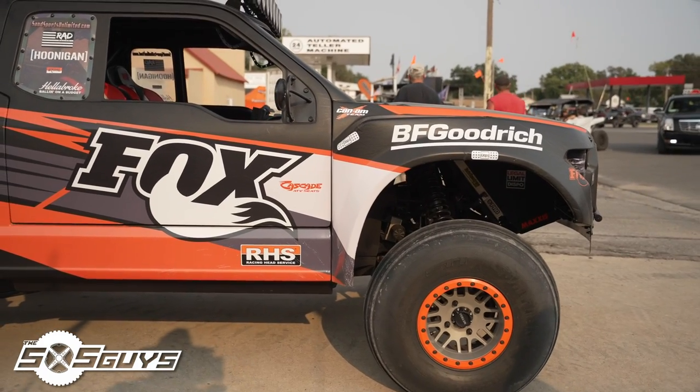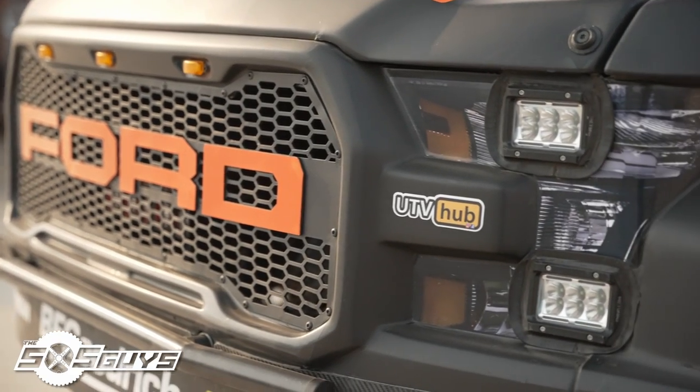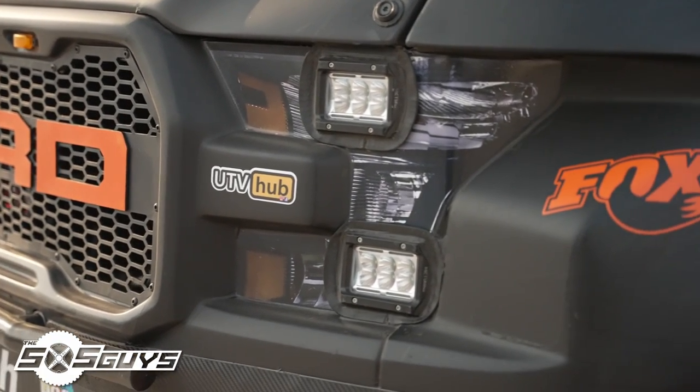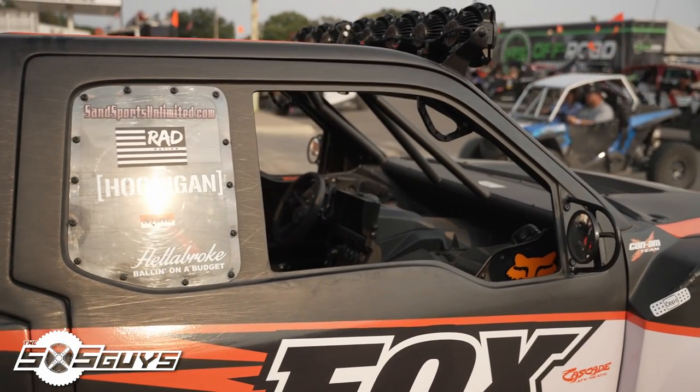Before the body it was a standard Can-Am X3 with a stage 4 evolution tune on it with big injectors. So it's really pretty much stock — it's just all bolt on. You got to figure out how to put the doors on and make it all look cool, make it look like a trophy truck I guess. But it's pretty much a standard X3 and it's a kit they sell at K9 Racing.